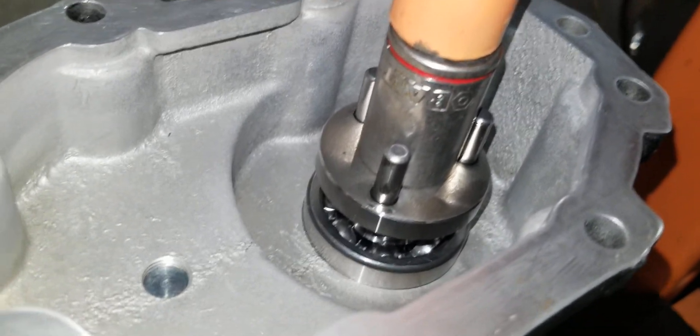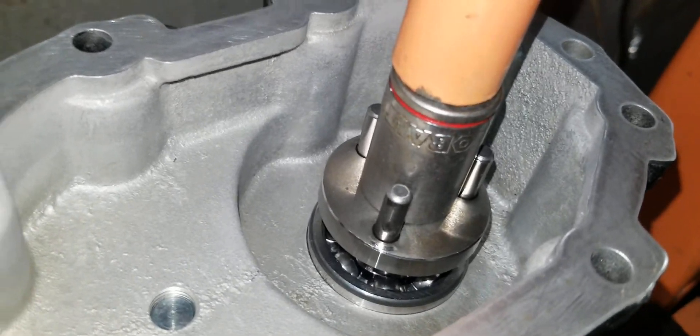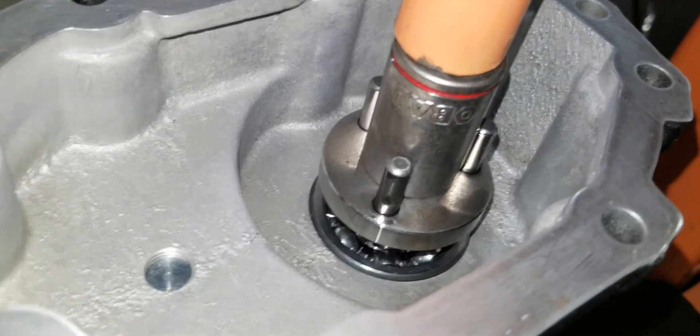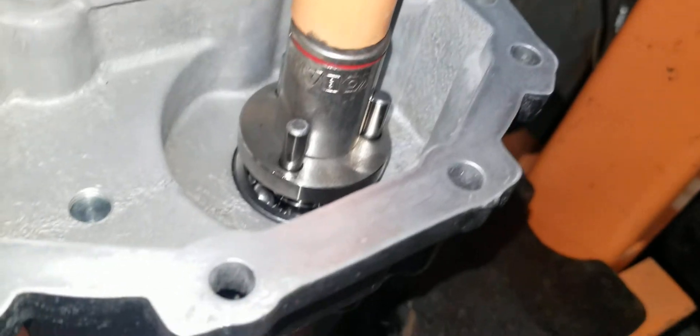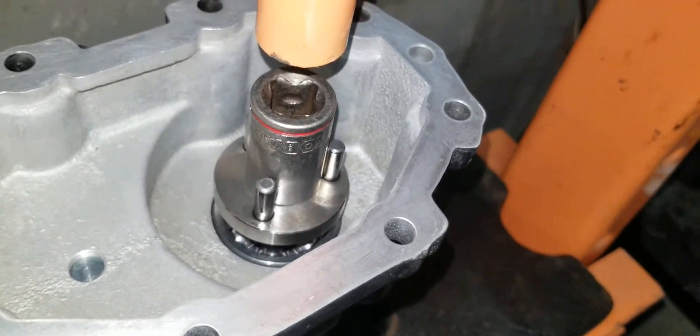There it goes — nice and smooth. And that's about it, it's down. Now, if everything is good, we should have a smooth turning shaft.